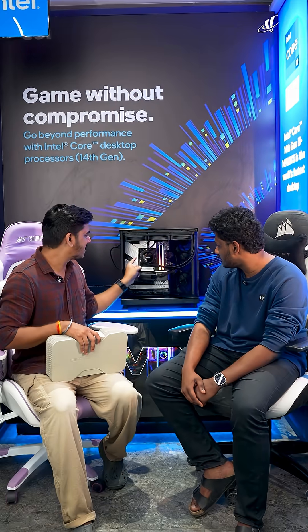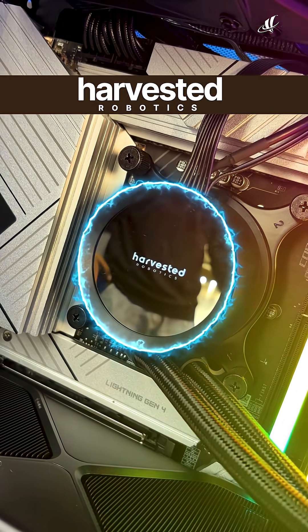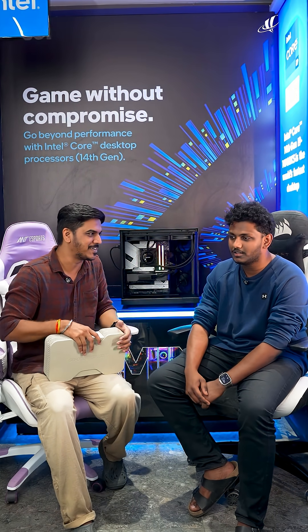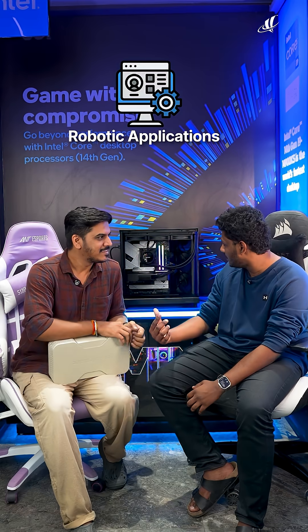So here on your CPU cooler there's 'Harvested Robotics' — just wanted to know about your name and what Harvested Robotics is. Yeah, so my name is Rahul. This is a startup based in Hyderabad. We are into agriculture — we help farmers to protect their farms from weeds and diseases. We build robotic applications, and we bought this build for AI models and training them.